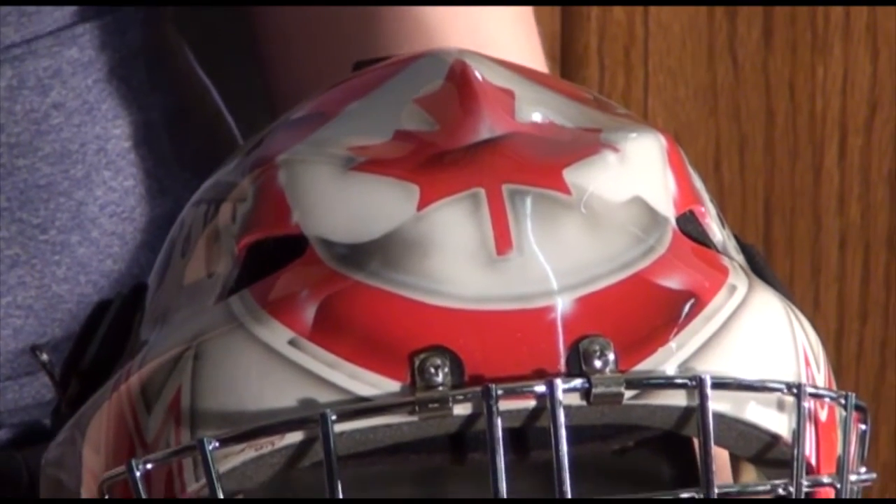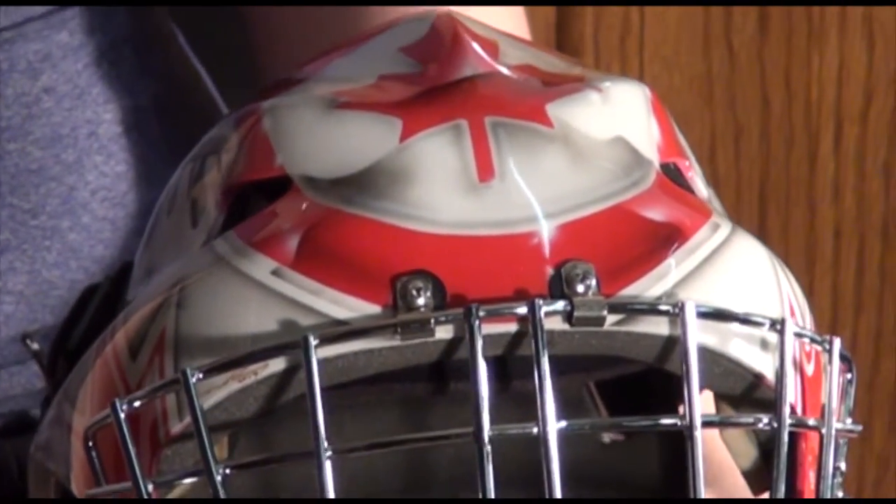Going forward, does Kelly Campbell see herself making a new mask anytime soon, or is this one a gem? This one's one of a kind. I would love to make another helmet, but realistically I can't afford it, so this is going to stick with me for a while.